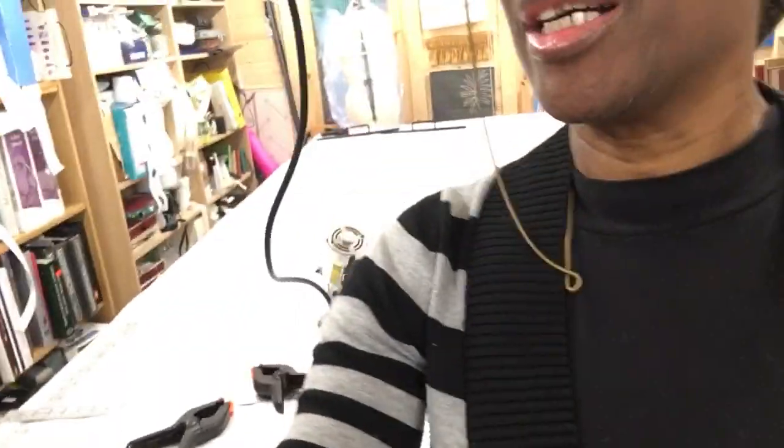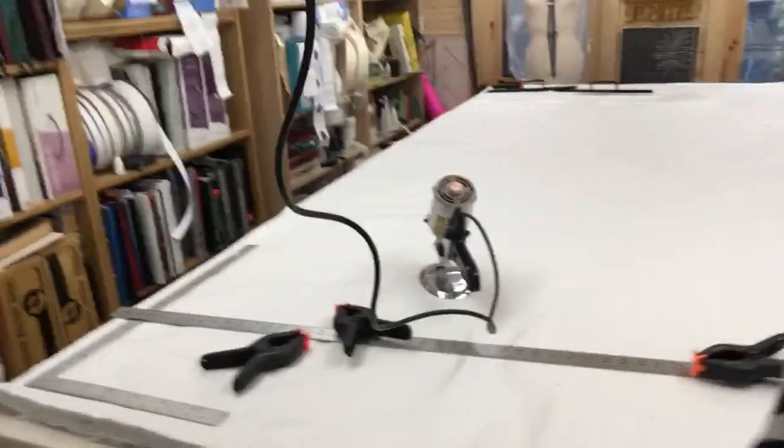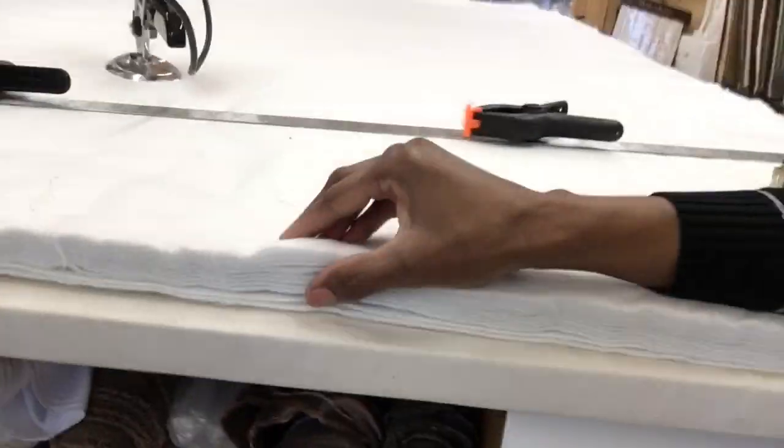Good morning! Today I'm getting ready my interlining to put into some curtains that I'm making — pinch-pleat curtains. On my table behind me there is the interlining, as you can see the thickness of it, laid out and ready.